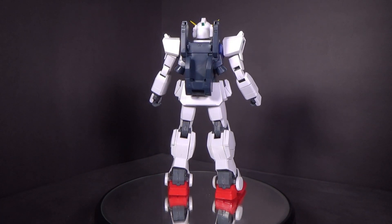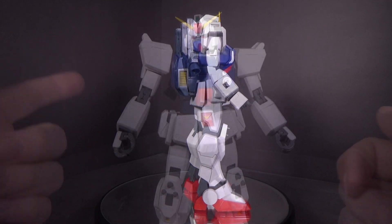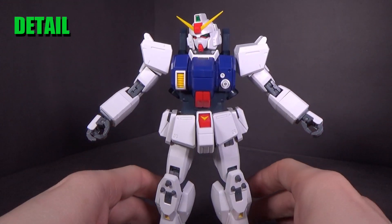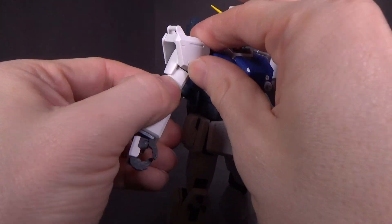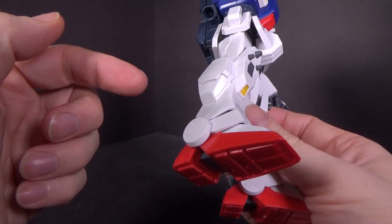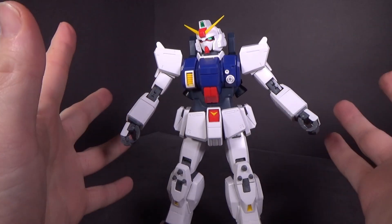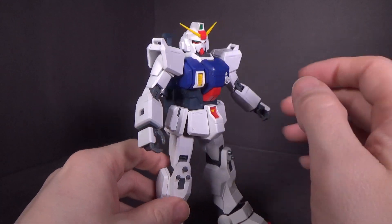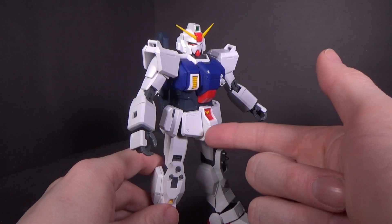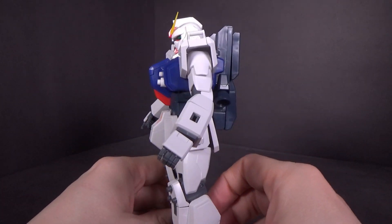There have been other variants using a lot of these parts and the inner frame — you got the Ground GM and the EZ-8, which were all released around the same time. It is an older kit, an older Master Grade. It does use screws in the elbows and the shoulders. Older ones would use screws in the knees, elbows, shoulders, and sometimes the waist, but only a few here.